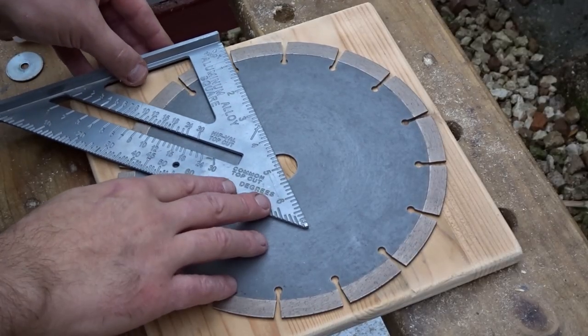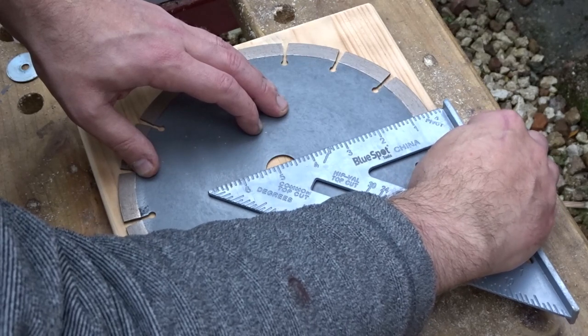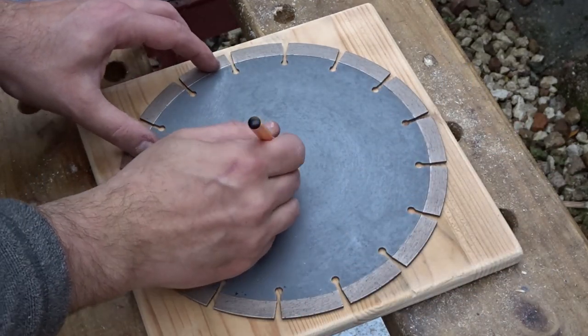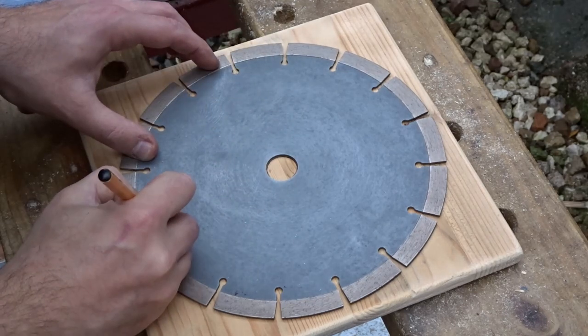Now I wanted to make sure that the blade was central and I want to mark up the four points on the clock - the twelve, three, six and the nine. So I'm drawing around the center hole and then I'm just making the four marks on the four points.